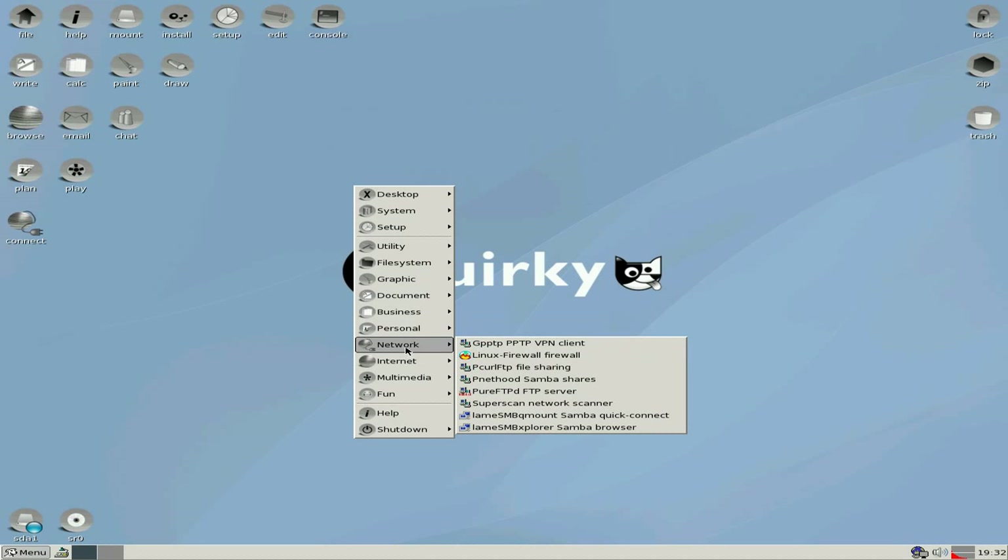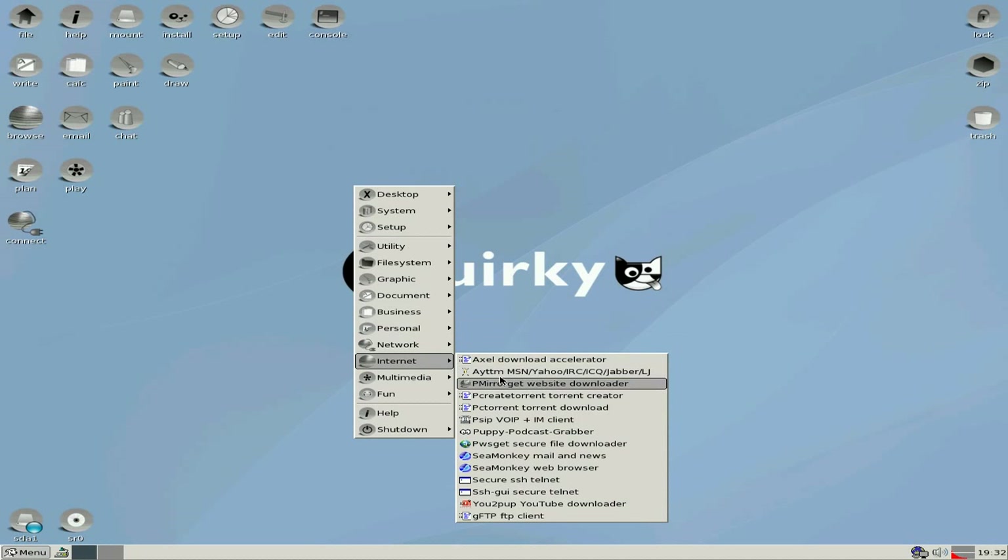Nothing much changed there whatsoever really. Oh — yes there is: a bit of a sound browser thing. Never seen it before, I'll play with that later. Nice.